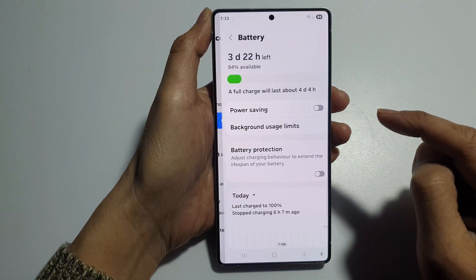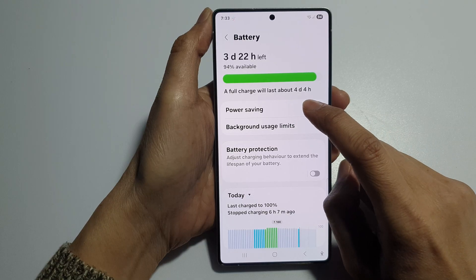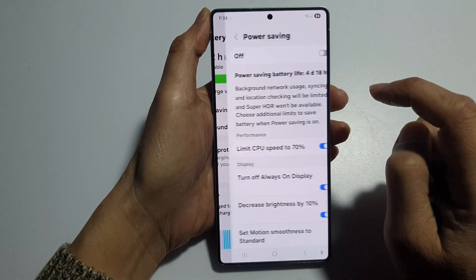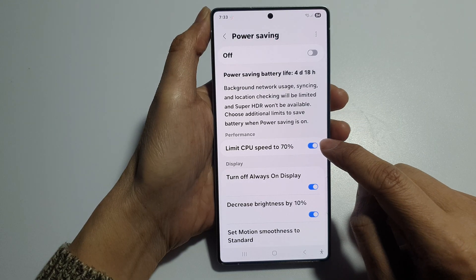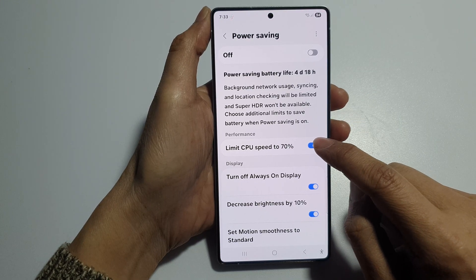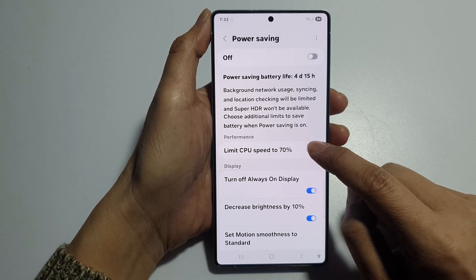In here tap on battery. Then tap on power saving. Tap on the left hand side panel. And from here tap on limit CPU speed to 70%. Tap on the toggle button to turn on or switch it off.